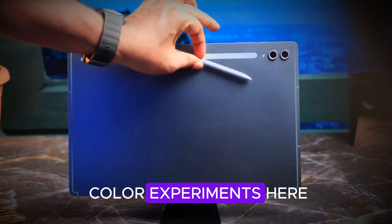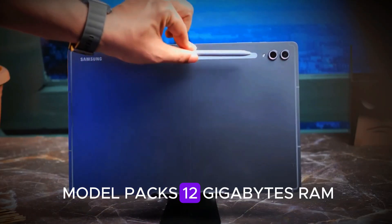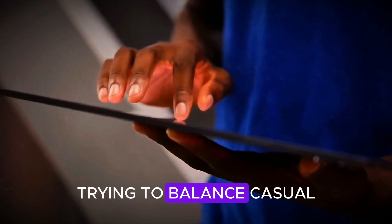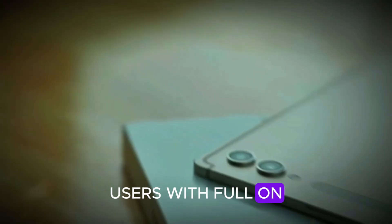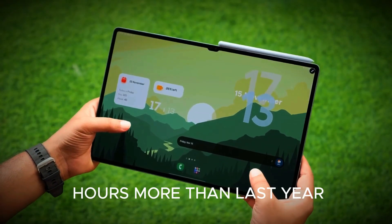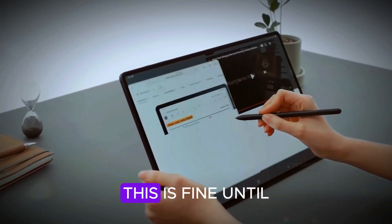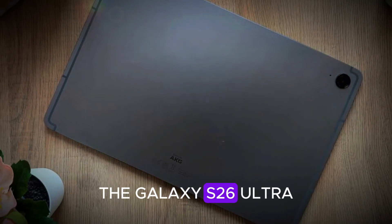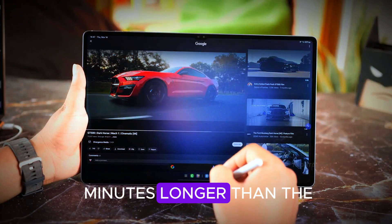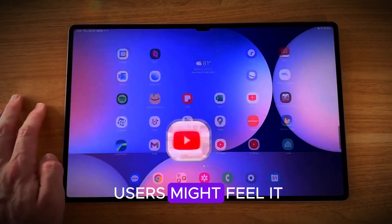No wild color experiments here — both the standard and Ultra come in silver and gray. Specs-wise, the base model packs 12GB RAM, while the top-tier 1TB storage option gets 16GB RAM. That's Samsung trying to balance casual Netflix-and-notes users with full-on Photoshop warriors. The Ultra packs an 11,600 mAh battery — that's 100 mAh more than last year. Sounds great, right? Well, charging is still 45W. This is fine, until you realize the Galaxy S26 Ultra charges at 60W. The Tab S11 Ultra might take a few minutes longer than the Tab S10 Ultra's 1-hour 40-minute charge time. Not tragic, but heavy users might feel it.